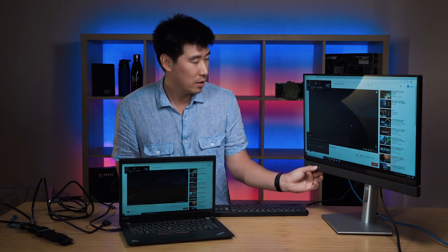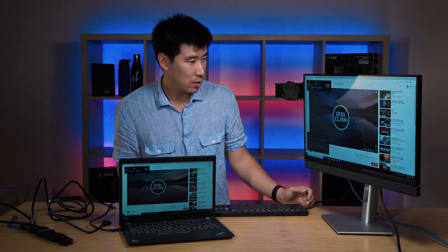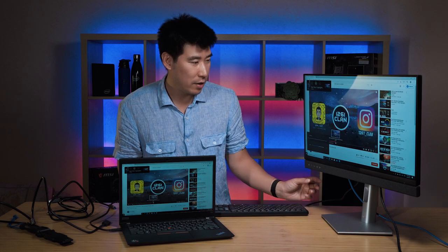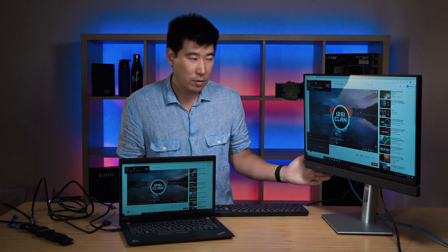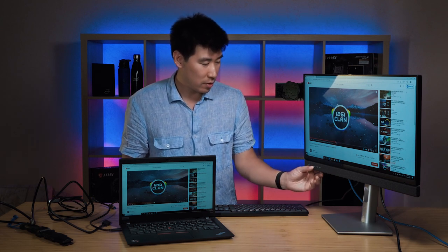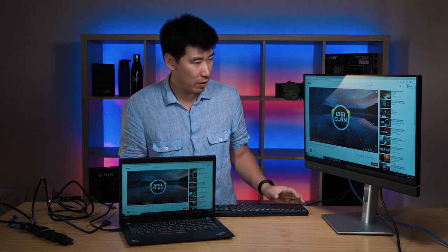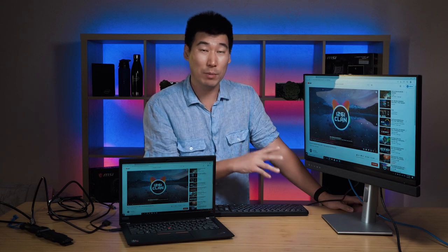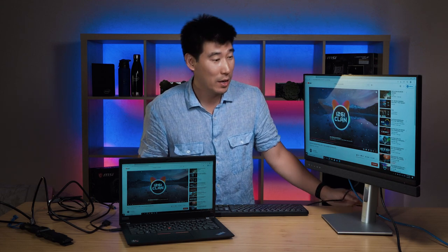Let's have a quick play with the speakers. Hopefully you'll be able to hear something through the speaker system there. Some decent speakers — quite good clarity out of that. I think I've only got about 50% volume level at the moment, so I'll do more testing on the speakers and tell you how loud they can go in the full review video.